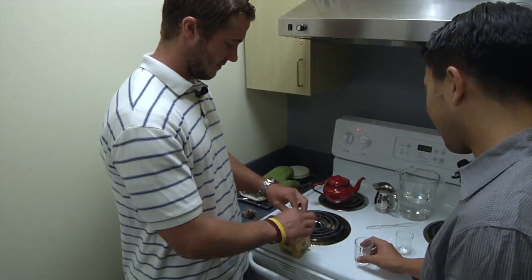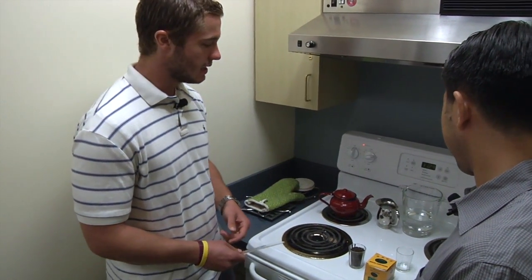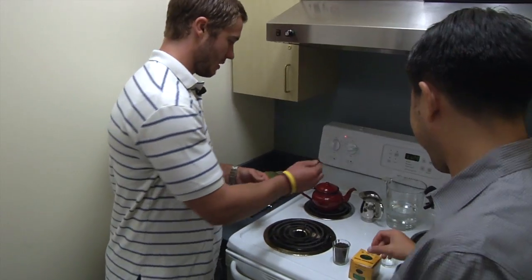Now that the water is boiling, we can go ahead and add the tea leaves. I'll let you add them — I'll open it up for you.